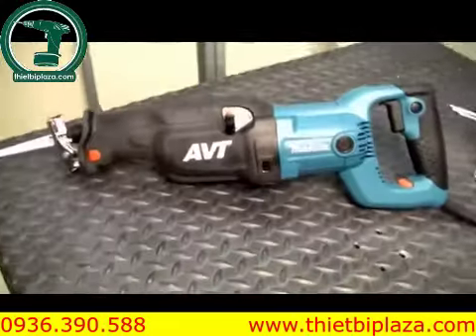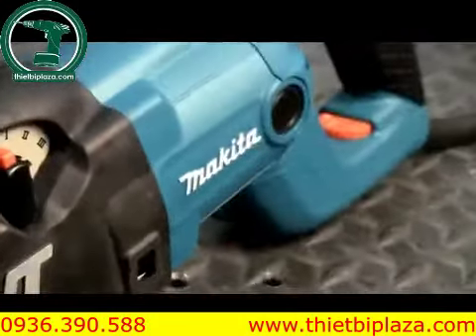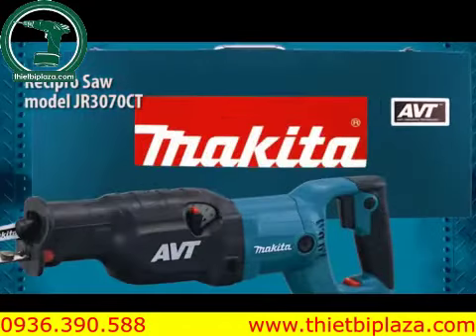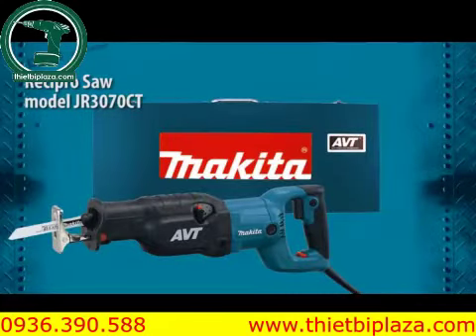Pro contractors asked for a Recipro Saw with superior power and performance, but with less vibration. Makita answered with the JR3070CT Recipro Saw with ABT.